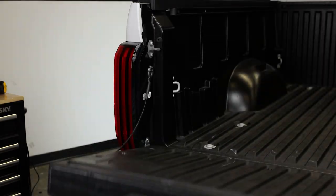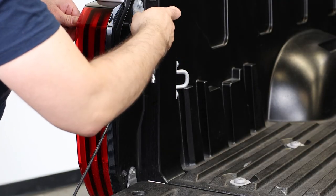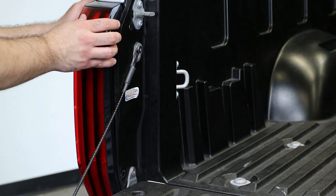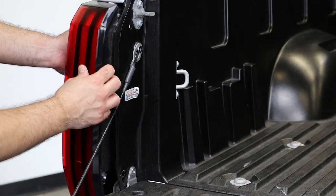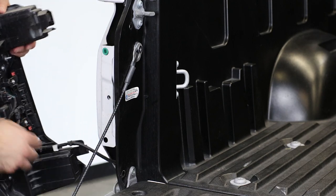We will start by removing the tail light. To do so, remove the two 10-millimeter bolts securing the tail light to the truck bed. Then pull the tail light straight back. If this is your first time pulling the light off, it might be a bit stubborn but it will pop off with a bit of force. Then go ahead and disconnect the wiring harness and put the light to the side.